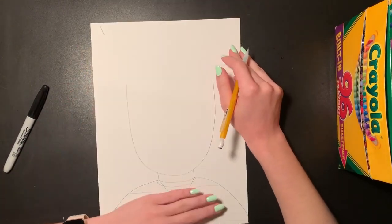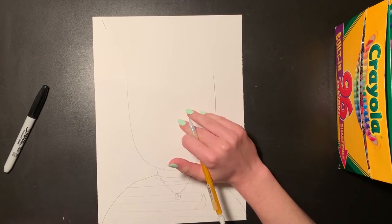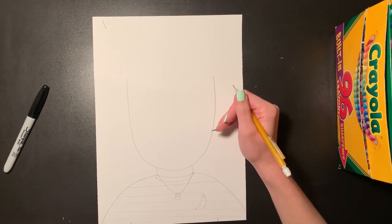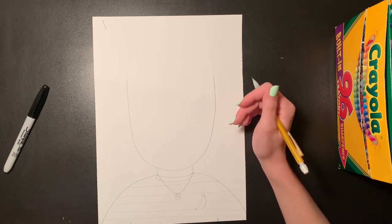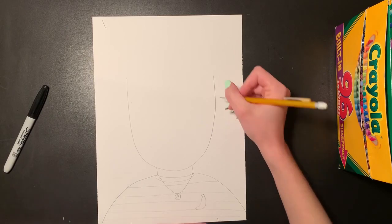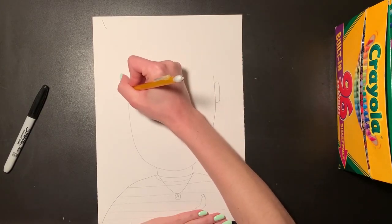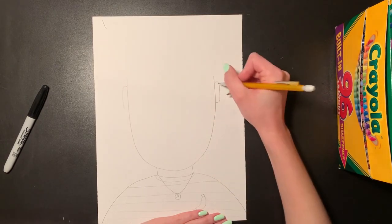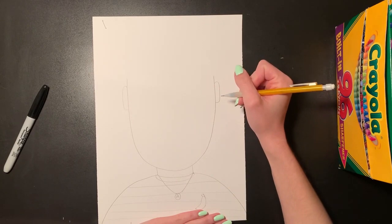Now that my shirt is done, I'm going to move up and draw my face. We want our portrait to look like us, and we want to include two eyes, a nose, and a mouth. You can include any other details to make your portrait look more like you. I'm going to start by drawing my ears on the side of my head — two big C shapes connecting to the sides.